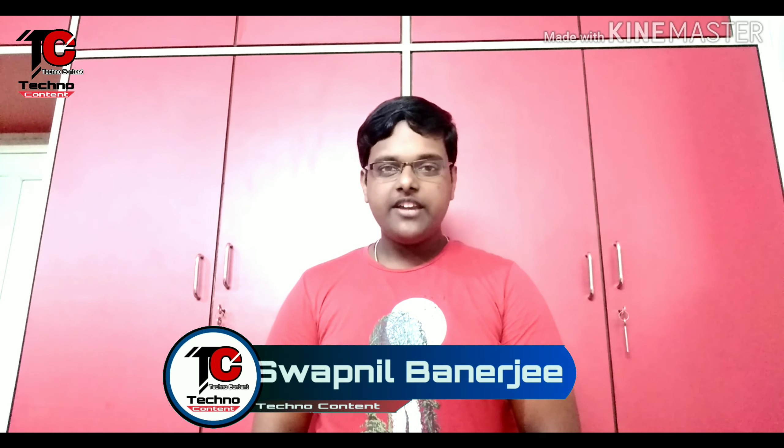Hello friends and welcome back on a new episode. I am Shoknil Banerjee and here today I am going to tell you about what is an under-screen camera. So guys, without wasting more time, let's get started.